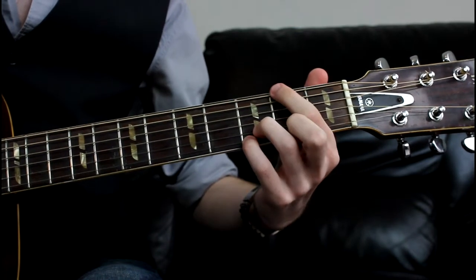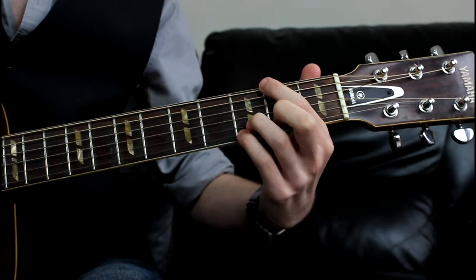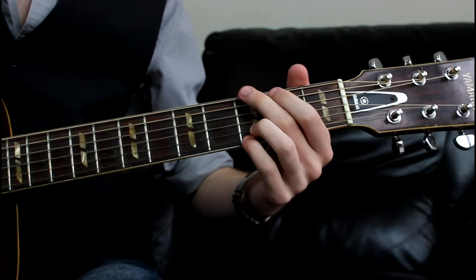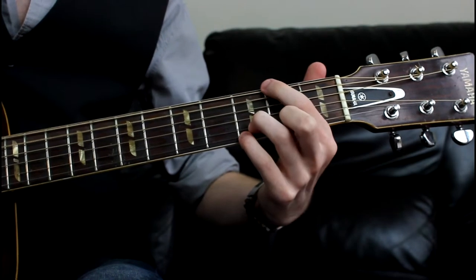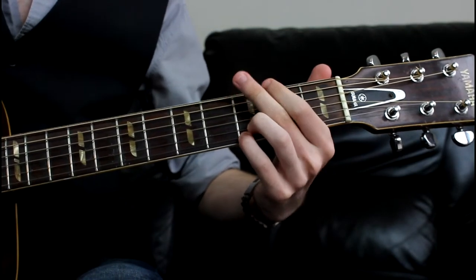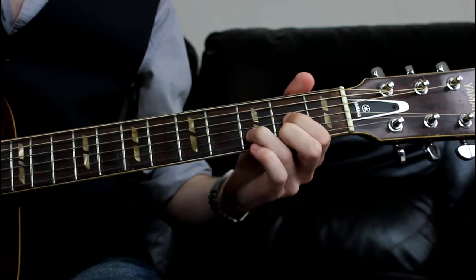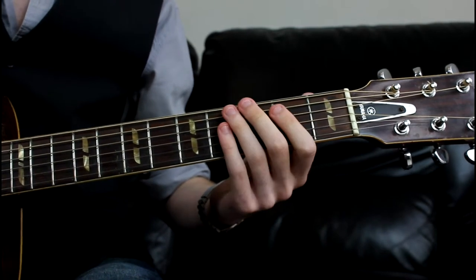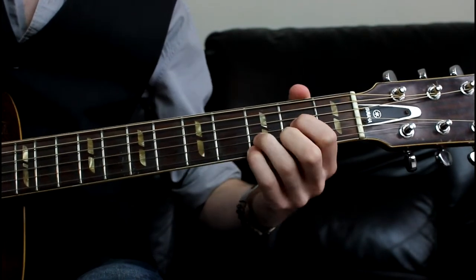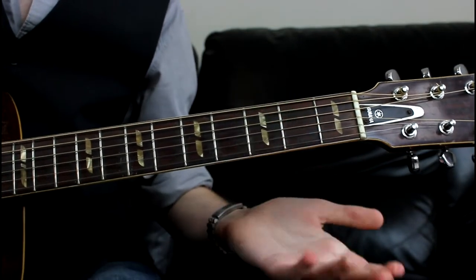We're then going to go to the second fret on the low E, but we've retained our little finger and ring finger in place. So we've just taken our G major and dropped the root note down a fret. We're then going to play the low E open. And then go back to our straight D chord. And that's the entire intro.